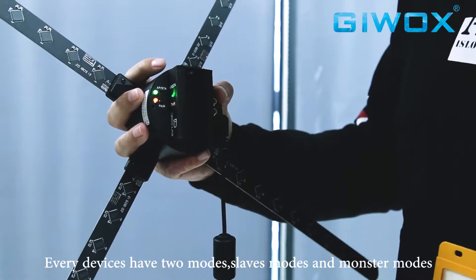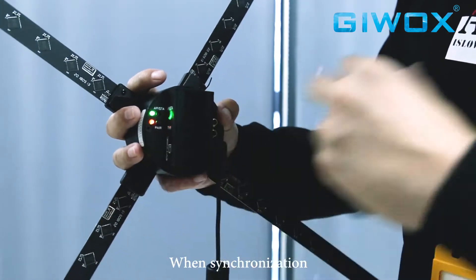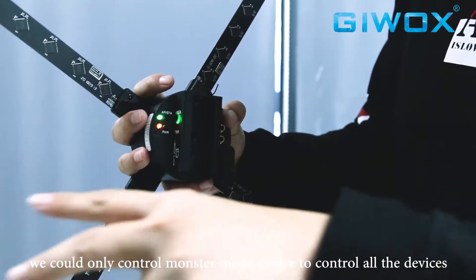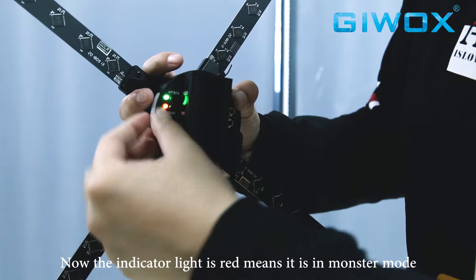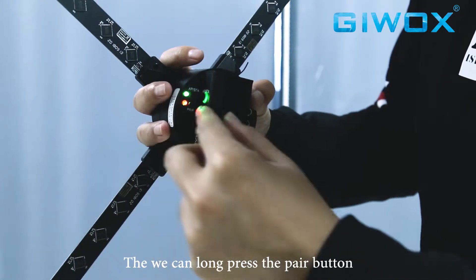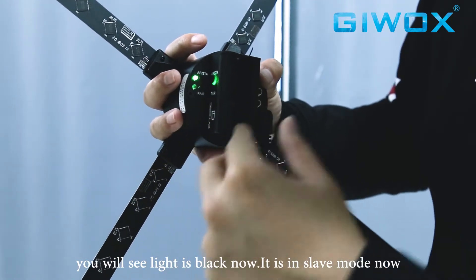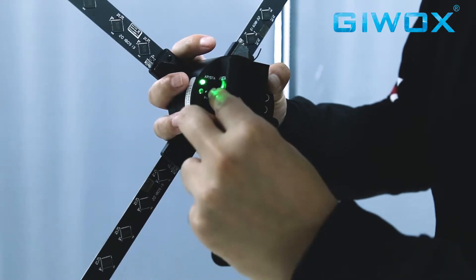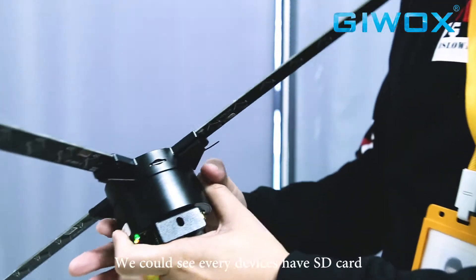Every device has two modes: slave mode and master mode. Master mode means one synchronized device controls the others — you set one device to master mode and control all devices through it. When the second indicator light is red, it means it's in master mode. Long-press this button and the light turns off — that means it's in slave mode. Press the button again to switch back to master mode.